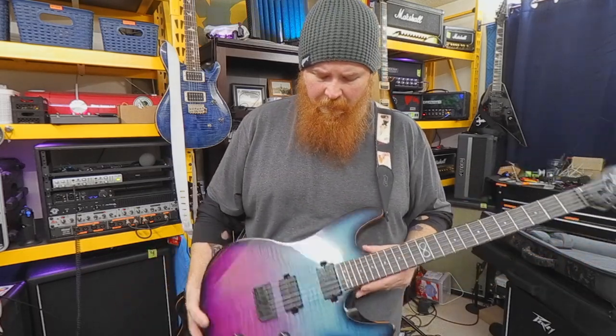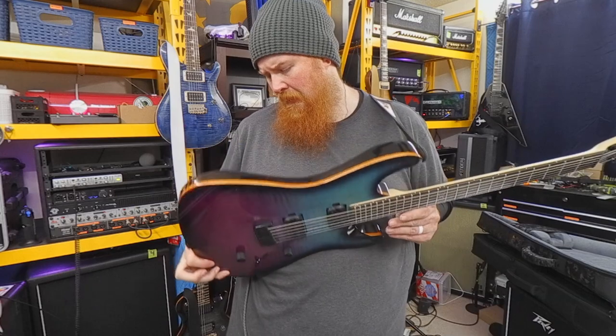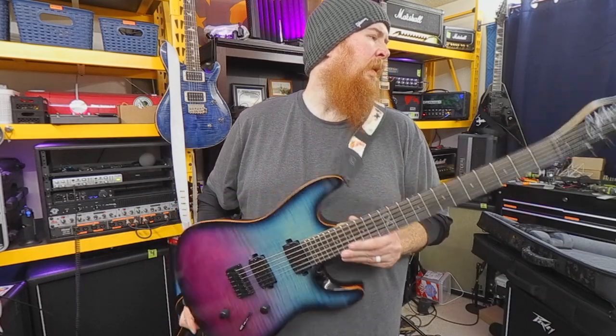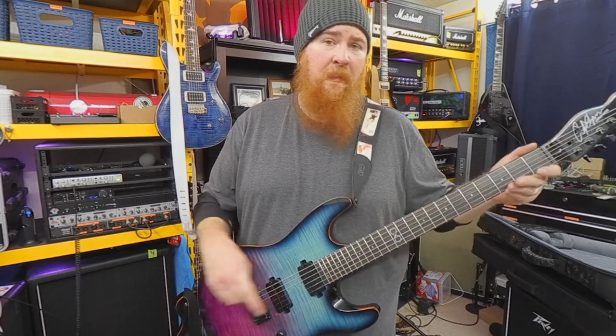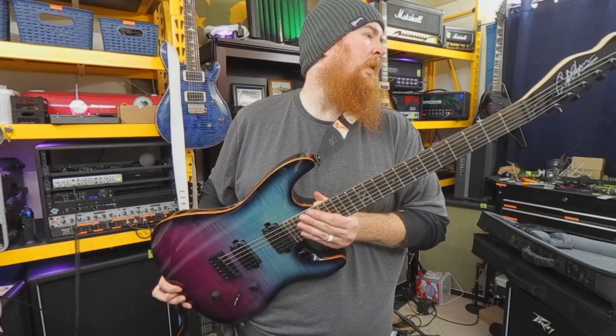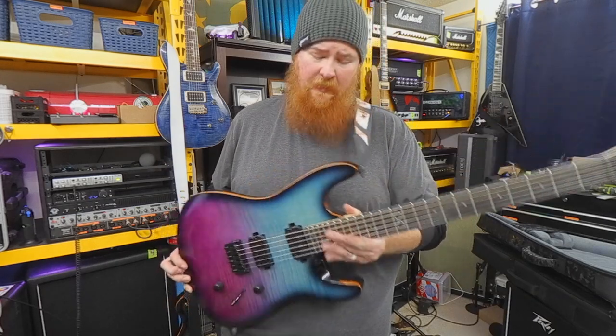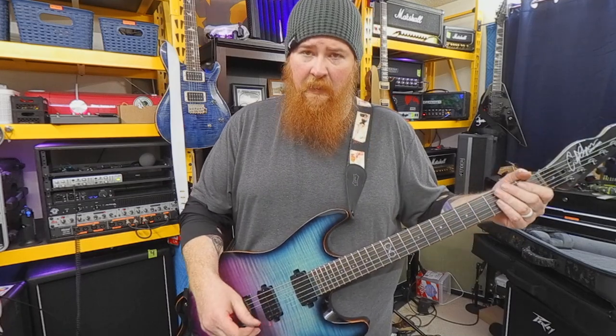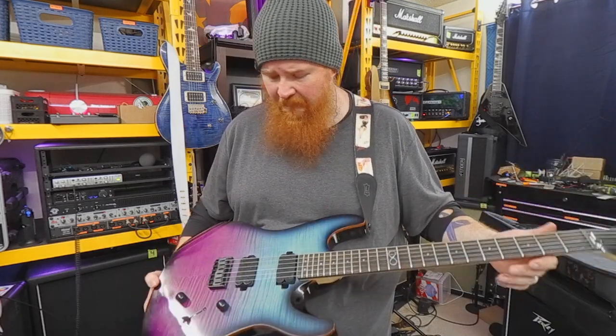Hardtail with a string through the body. All the routes are flush on the cavities. I'm really impressed. This is a 2021 model made in Indonesia. It's a really nicely done guitar — very nicely done. Kudos to them for that.